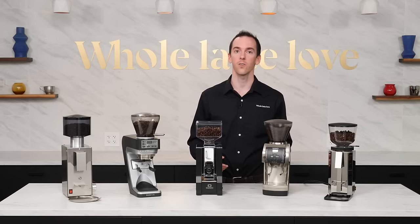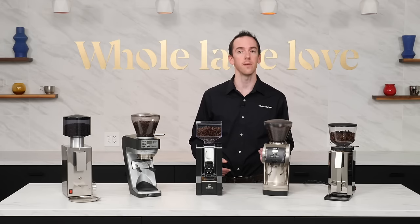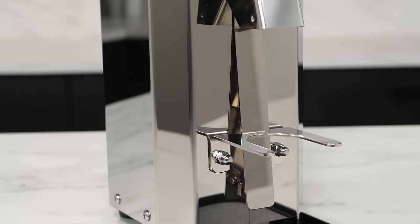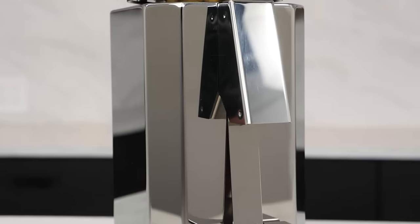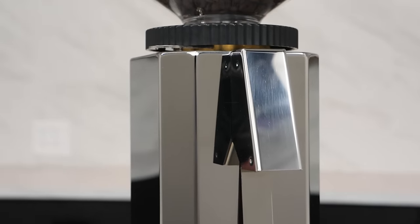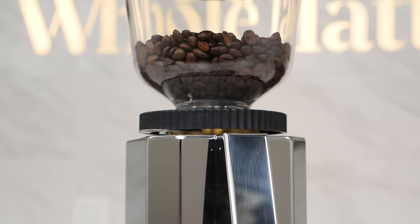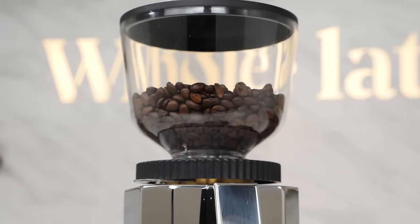Compared to the other four grinders, the Pro M54 does little else but grind coffee, and for many people, that's enough. With its German engineering and built-to-last design, the Pro M54 is as sturdy as the machines it was designed to accompany and exists to facilitate your daily intake of espresso. While it may not have the speed or programmability of some of the other grinders, the Pro M54's reliability and attractive design are perfect for the espresso minimalist.